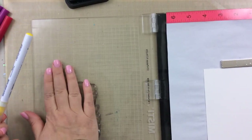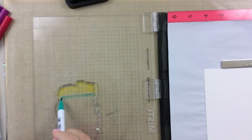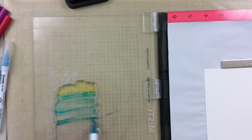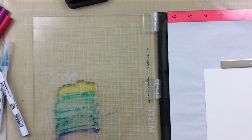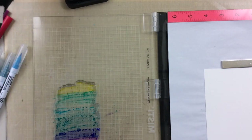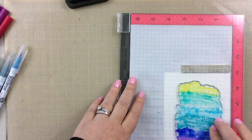For this next technique, I'm going to take some Zig Clean Color Real Brush markers. These are water-soluble markers and they are really great for this technique. You can color right onto your stamp — I'm taking yellows, blues, turquoise, light blue, and I end up with a purple color too. I'm going to color each of those on just a little bit, and then give that a spritz of water as well. Anything you can watercolor with is really going to work for this kind of stamp.